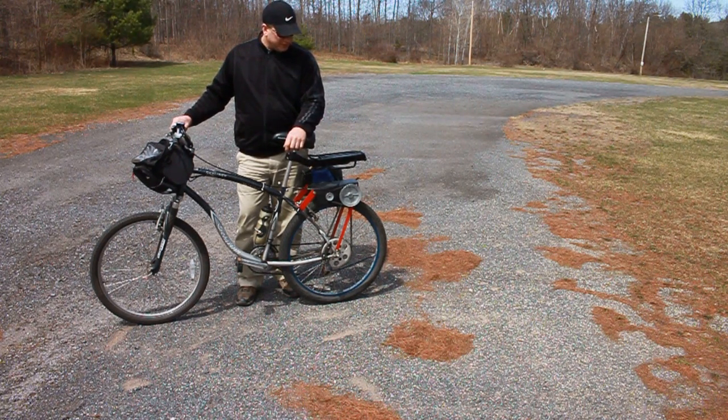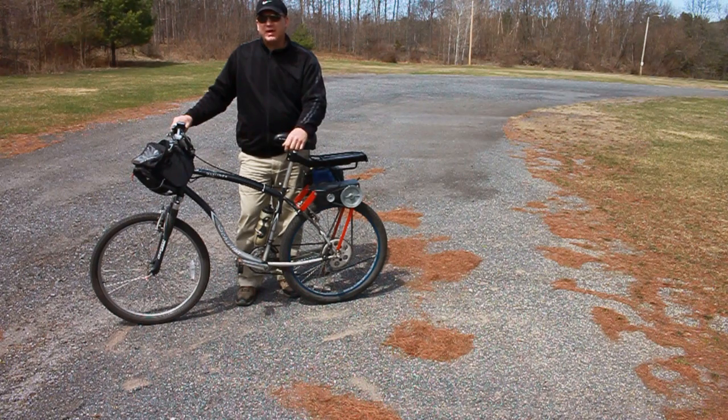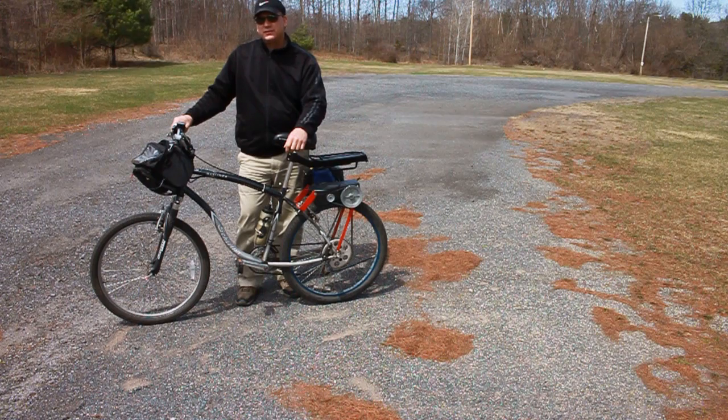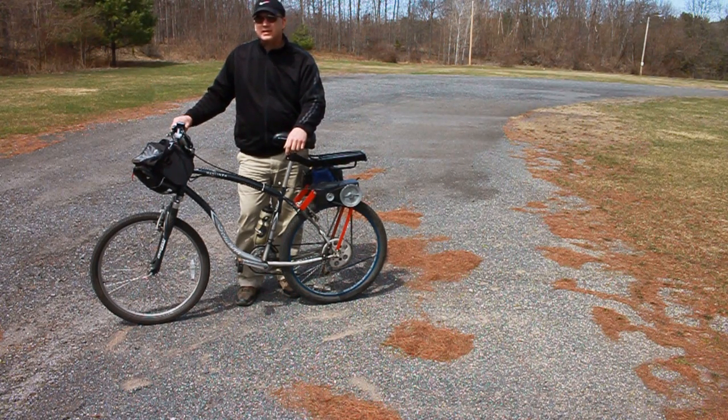The kit has just been fantastic so far — I don't ride anything but this. Thanks for taking the time to watch this video. Sorry it took so long for the update. Thanks again.